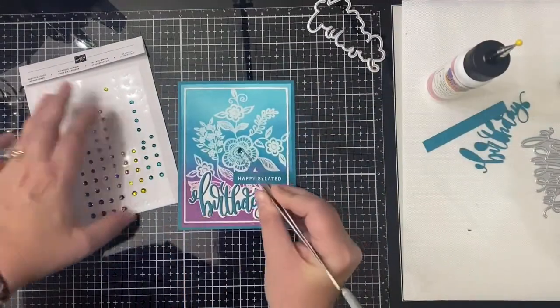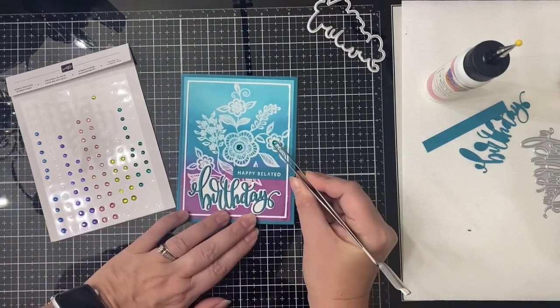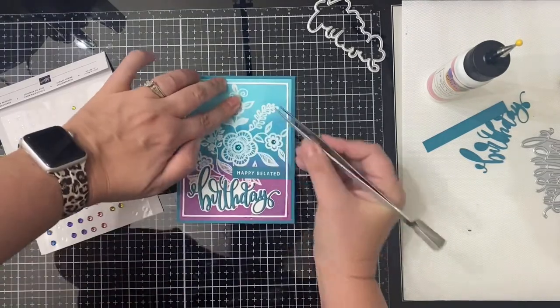Because this is such a thin frame I had to use my Art Glitter glue with the fine tip so that I didn't have too much glue when I glued that down. Then to finish this off I'm just adding some teal and some purple rhinestones to the centers of the flowers.